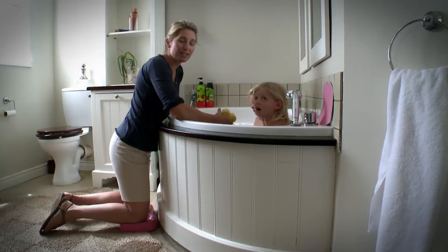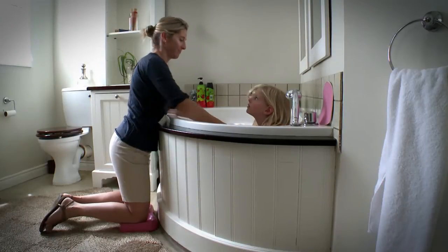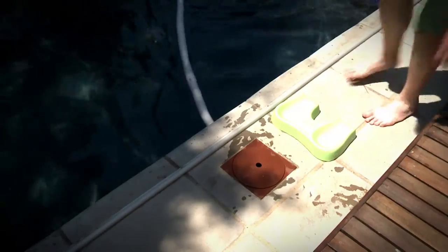Since I've had the Kneepal, bathing has definitely become bonding time. Once we made the Kneepal we actually realized that it had other uses as well.